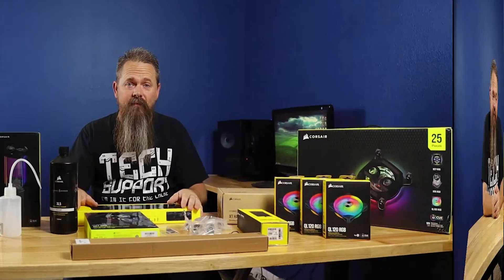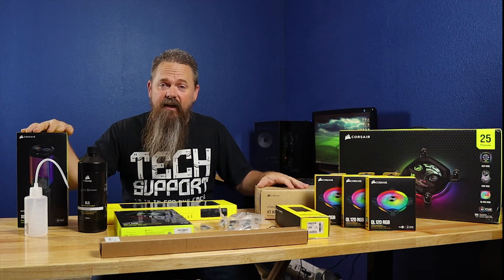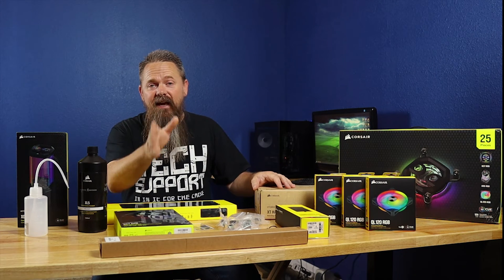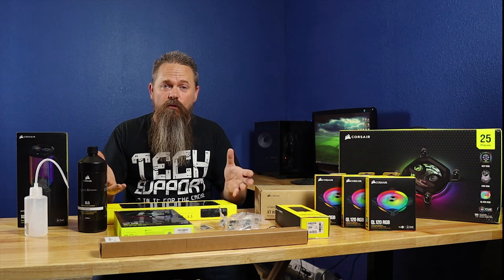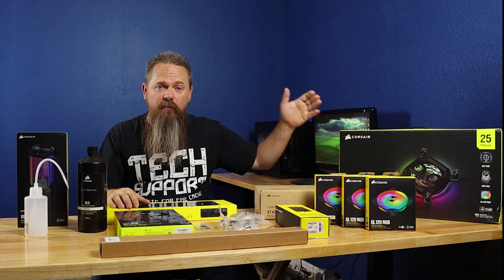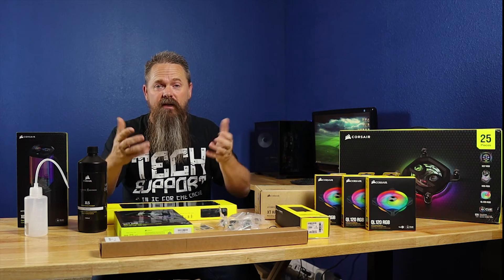Rather than piecing the water cooling loop together like I did with my last custom loop, this time we're going to do everything from the kit and see how it comes out. So you'll actually be able to walk through with me as I install this kit. The first thing we need to do is tear this thing open and find out what it comes with — I'm going to go over all the pieces as well as their individual prices.